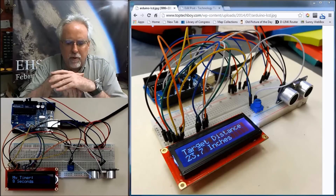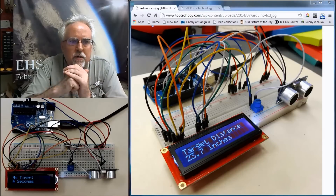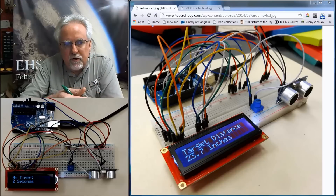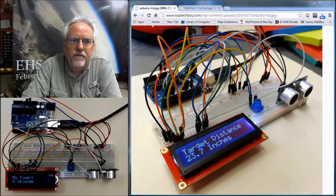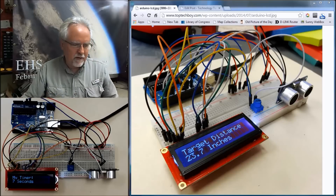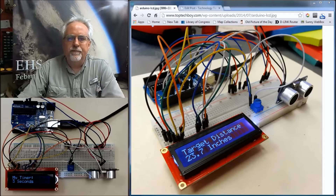Hello guys, I am Paul McWhorter from TopTechBoy.com and I am here bringing you Arduino lesson number 19. Hopefully you've tuned in for the first 18 lessons. If you're new to the Arduino, you probably need to go back and catch up on those lessons. If you're adept with programming the Arduino and just want to learn how to use an LCD display, you can just jump right in with me on this video.